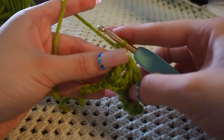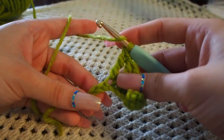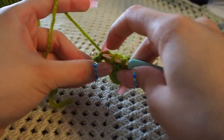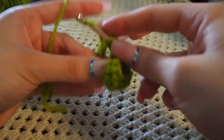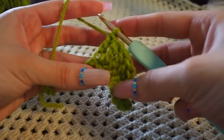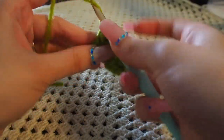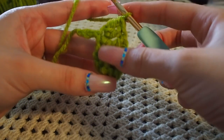Now we're going to make two double crochets into the next stitch: yarn over once, into the next chain, yarn over, bring through two, yarn over, bring through two. Then yarn over into that same chain, yarn over, bring through two, yarn over, bring through two.